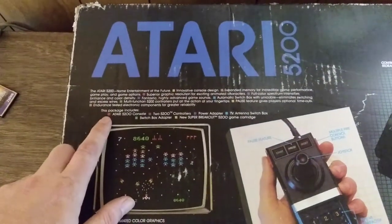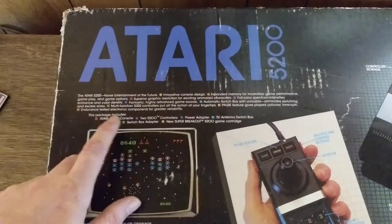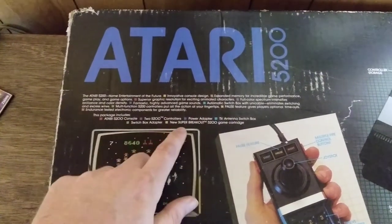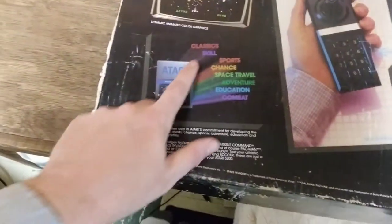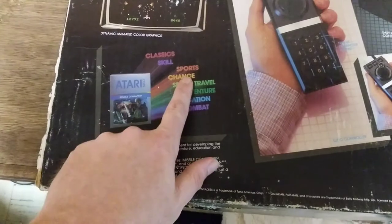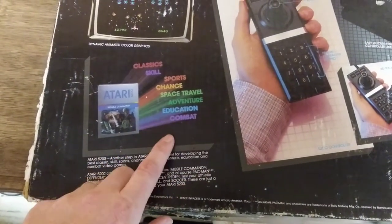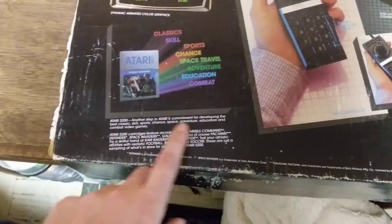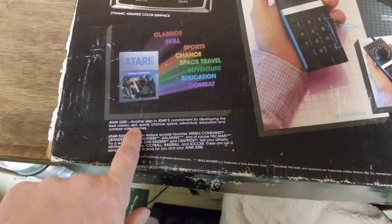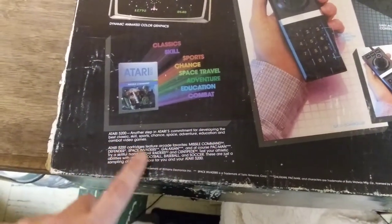This package includes the 5200, two controllers, power adapter, TV antenna switch box, switch box adapter, and the new Super Breakout 5200 game cartridge. The available game categories include classics, skills, sports, chance, space travel, adventure, education, and combat video games.